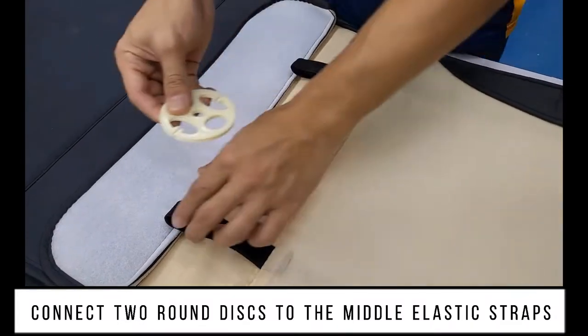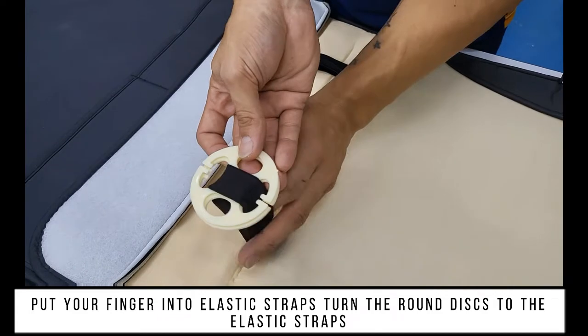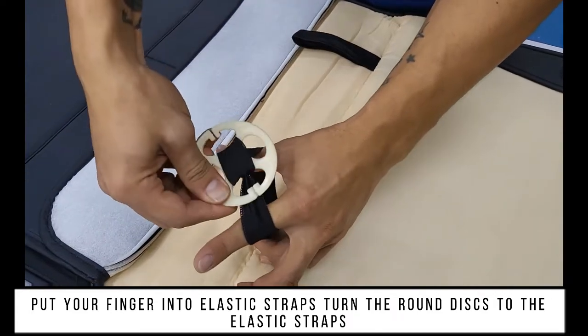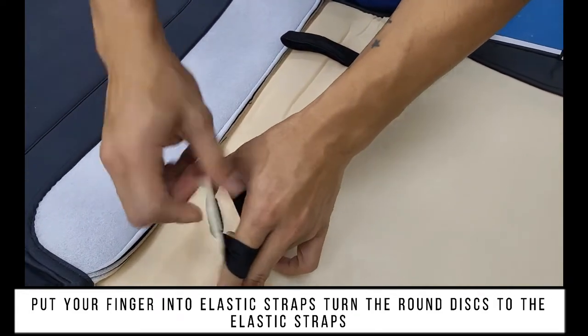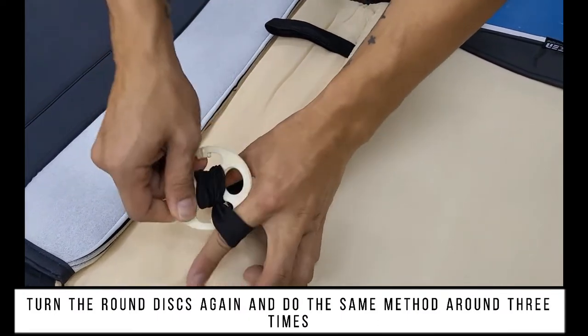Connect two round discs to the middle elastic straps. Put your finger into the elastic straps and turn the round discs to the elastic strap. Turn the round discs again and do the same method round three times.